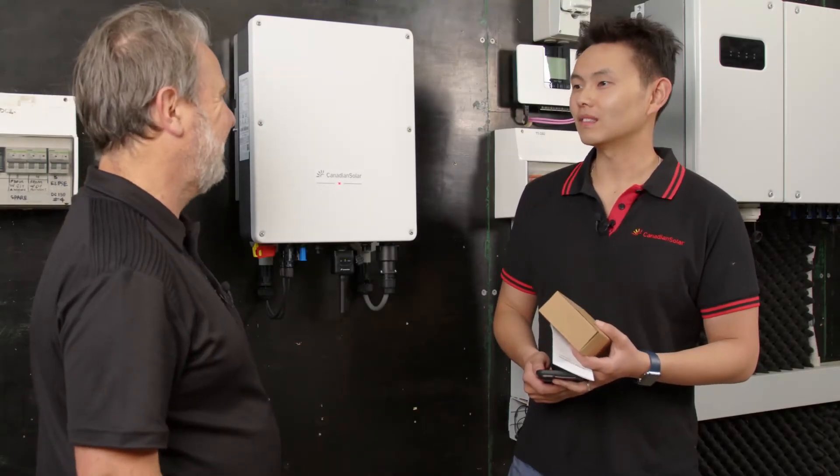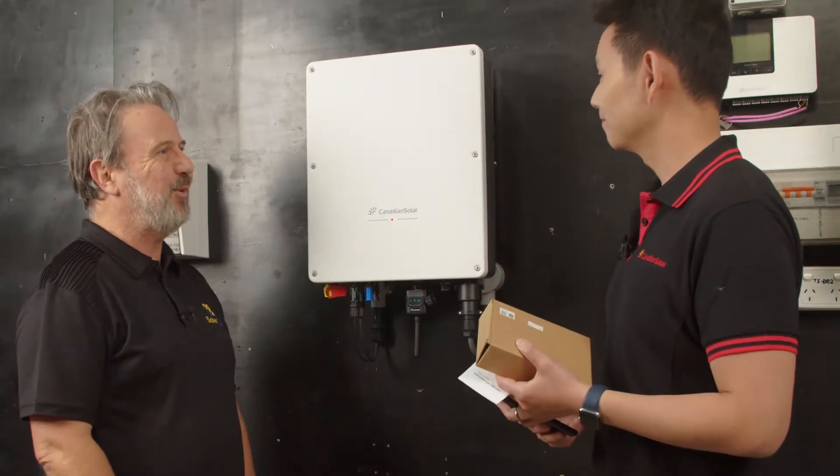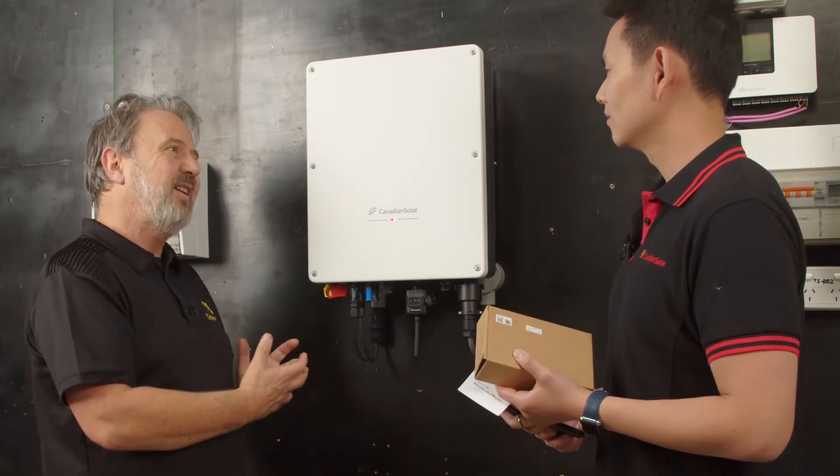Welcome Peter to the Smart Energy Lab. As you saw, it was pretty easy getting this up on the wall. But we got to the point of doing all the hardware installation. What comes next?